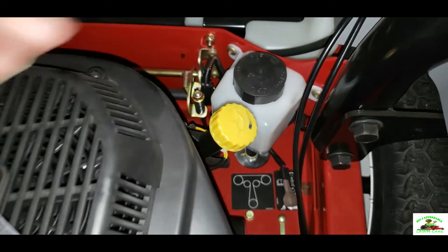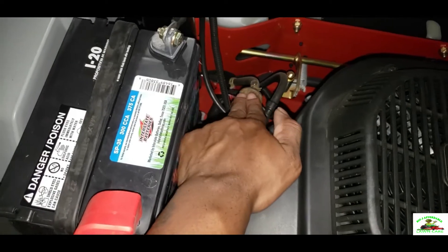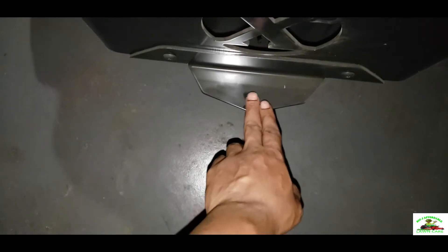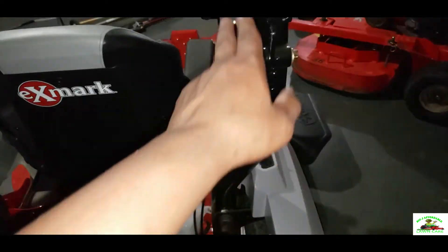This is the fuel filter here. Also, this mower comes with a hitch on the back where you can pull a cart or some type of accessories. Also, this mower comes with a roll bar.